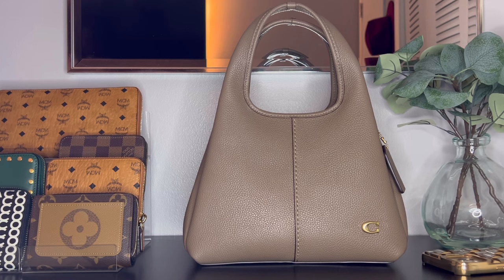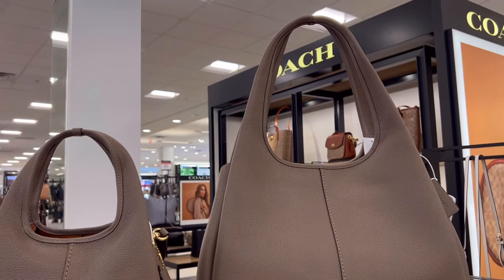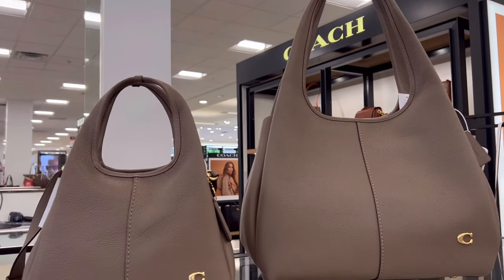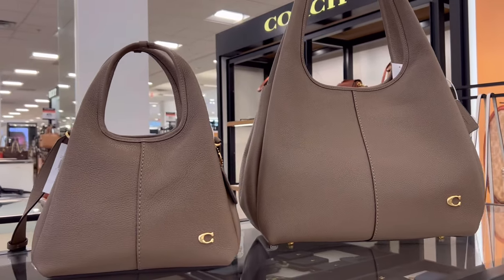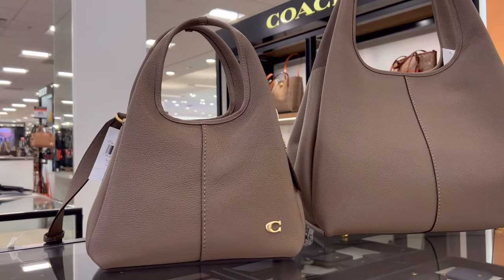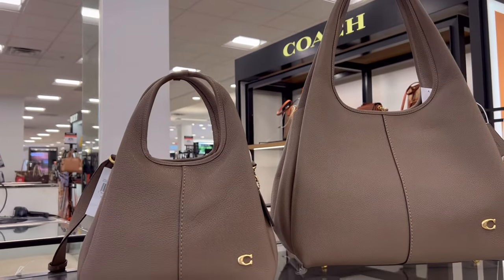If you're not aware, there is a larger version of this bag and the handles just fit right over your shoulder. I literally had them both at the register trying to decide which one to get. The shoulder bag is going to be bigger but there were also some other differences too, which I'll share with you. But first I just want to show you around this beautiful bag.